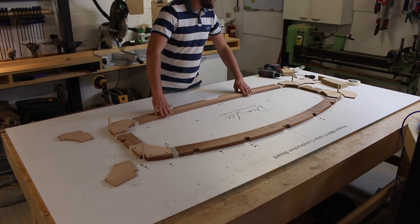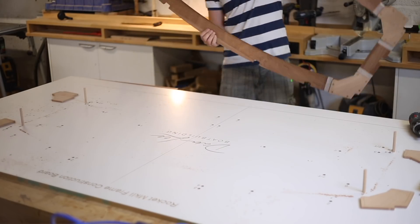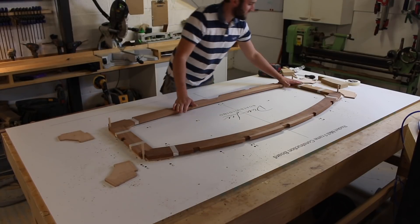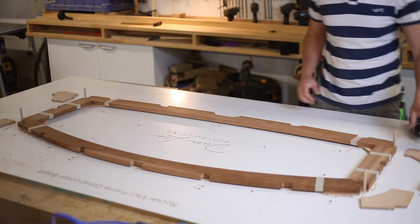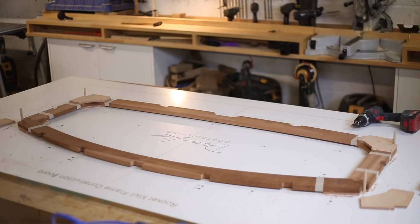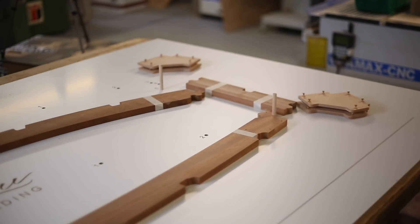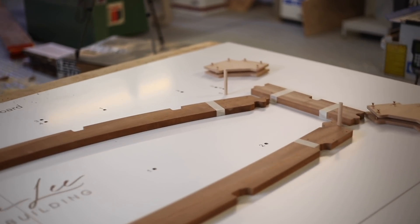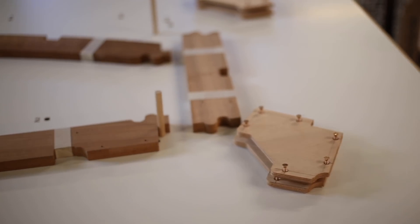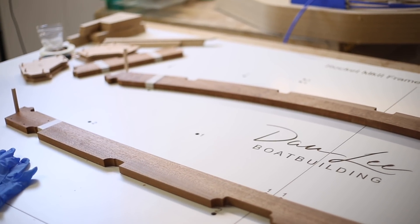Once all the gussets are dry fitted on the first side, flip the frame over, fit it back into the dowels - it should sit nice and flat - and then do the gussets on the second side. I've now dry fitted all joints and taken everything back apart again. The gussets are there with the screws just backed out, stacked in pairs, so I'm ready to mix up some epoxy and get the joints glued.